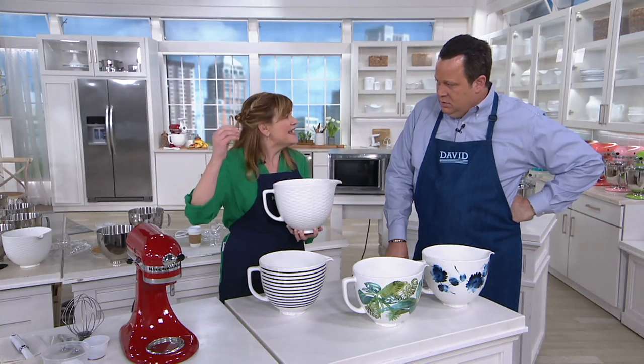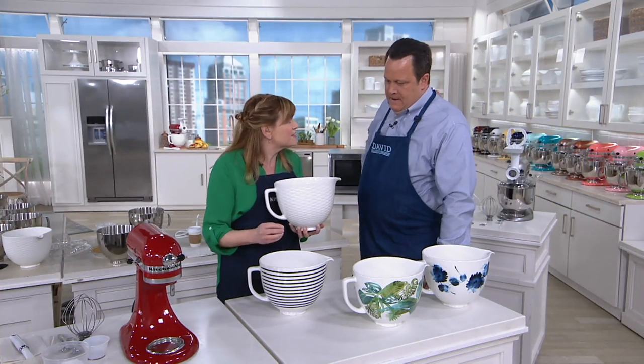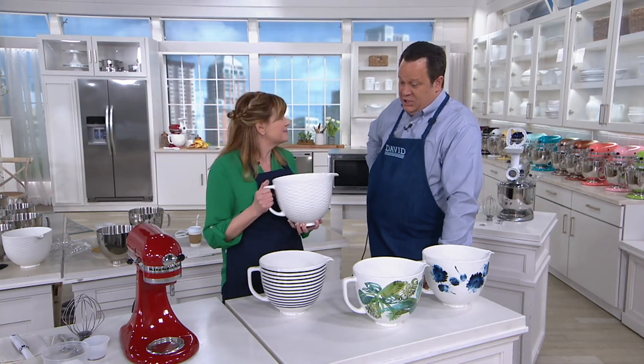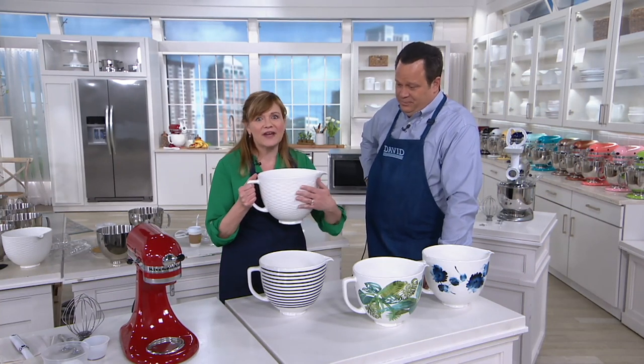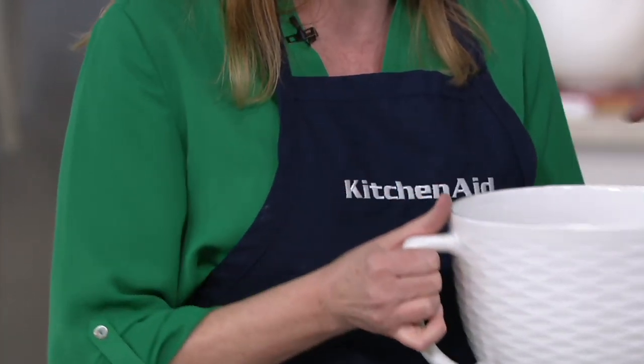The titanium makes it crack resistant, craze resistant, chip resistant, and stain resistant — and it's good looking too. It's beautiful. This has a raised pattern on it, white on white, and that is going to go with any of your stand mixer colors. It looks like a basket weave.